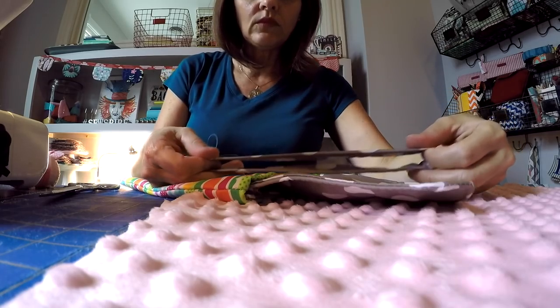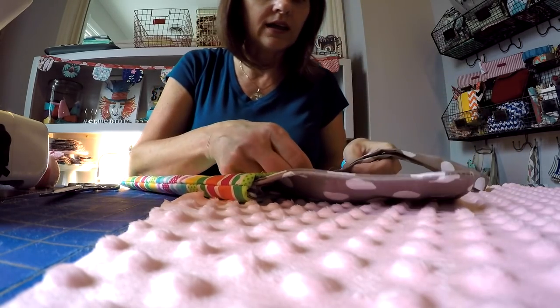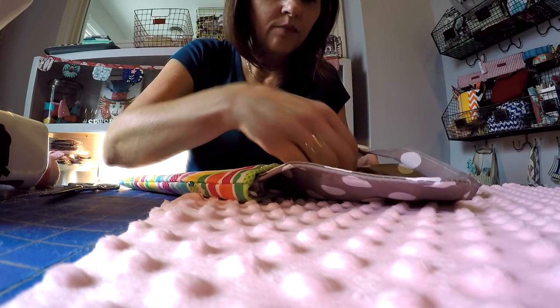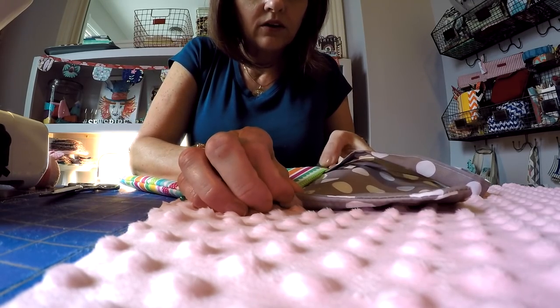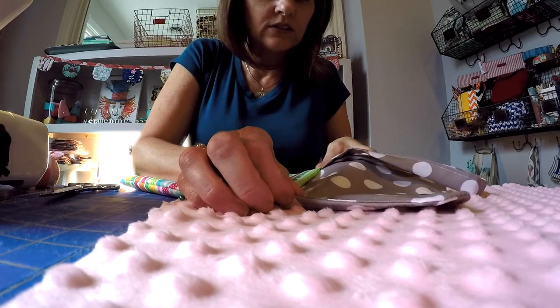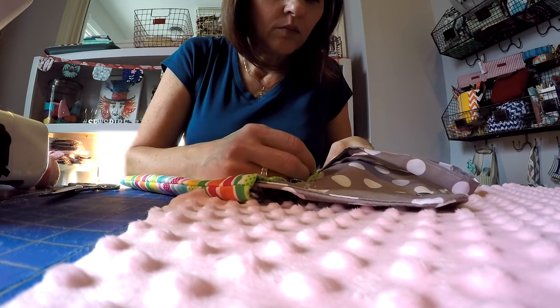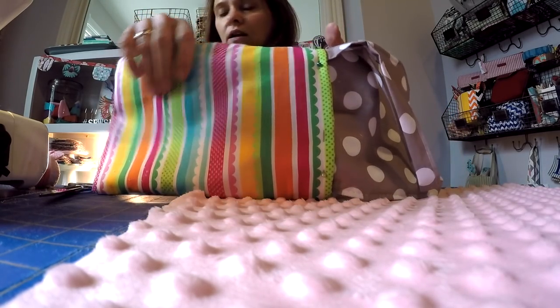Now fold your strap in half and tuck those raw edges inside between the flap and the exterior layers. It doesn't really matter which side you attach that to — I'm attaching it to the left hand side, but it won't affect its functionality at all. That's what it looks like from underneath and on the back.